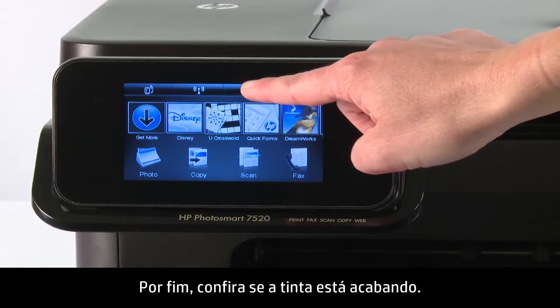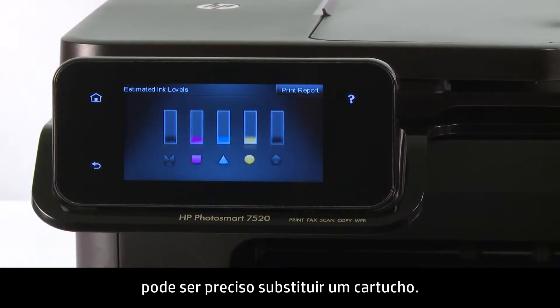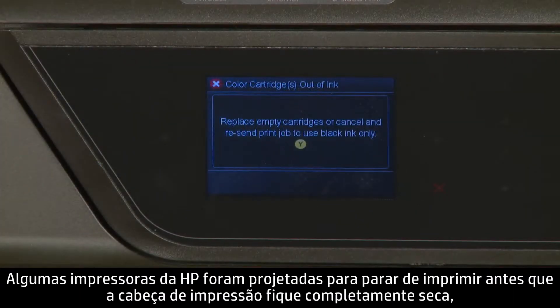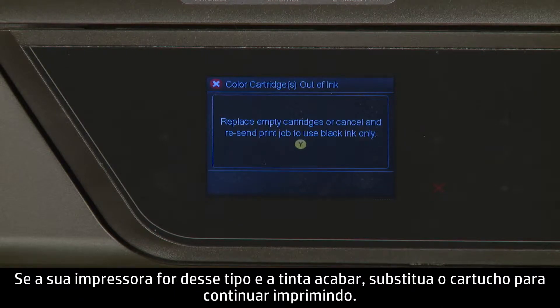Check to see if you are low on ink. If you are unhappy with the quality of your print and you know you're low on ink, you might need to replace a cartridge. Some HP printers are designed to stop printing before the printhead runs completely dry, to protect the printhead from being fired without ink. If you have one of these printers and run out of ink, replace the cartridge to continue printing.